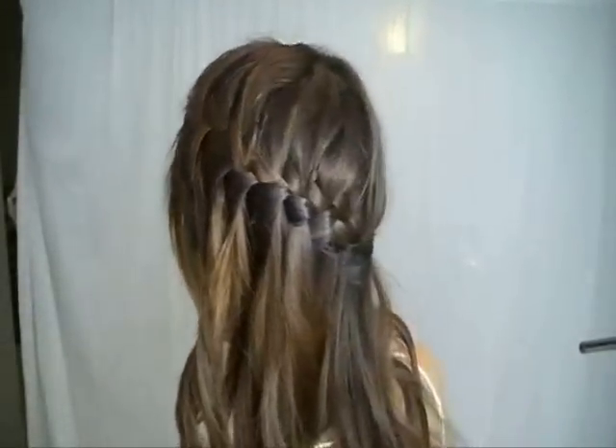I love to look effortlessly chic with a French braid. Here's my bohemian twist on the waterfall braid.